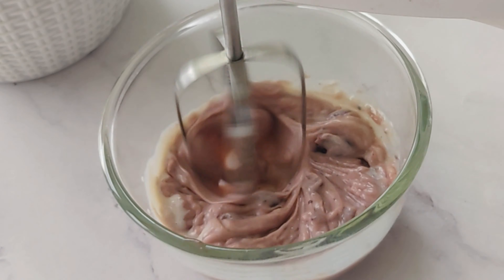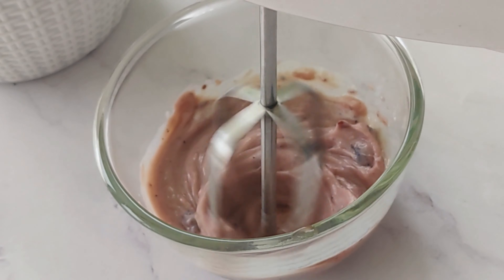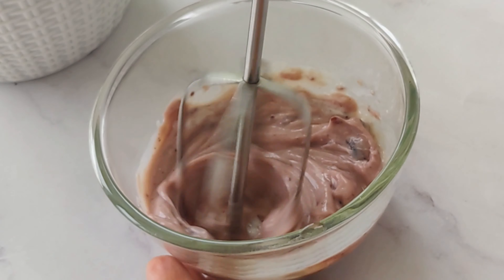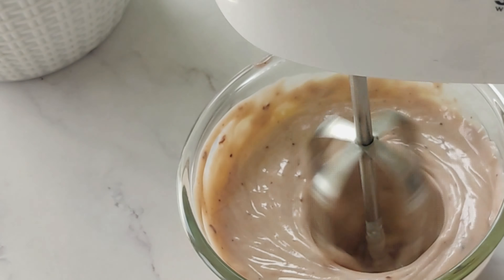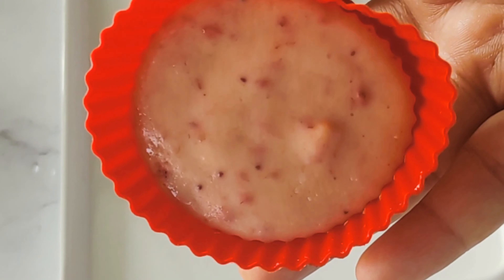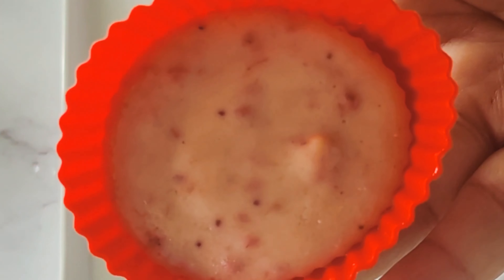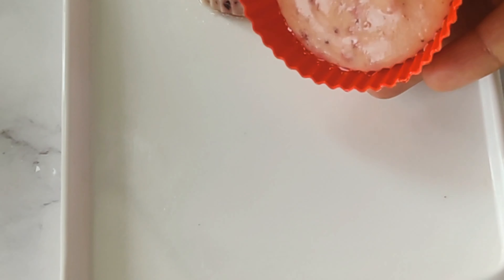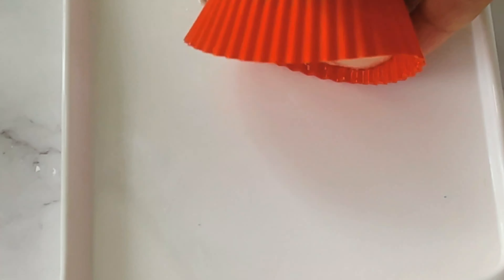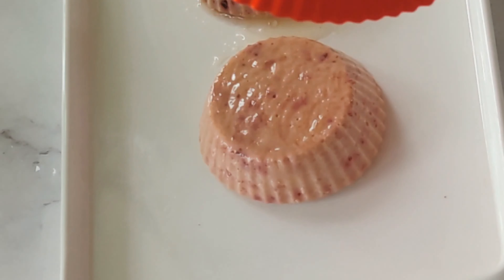Now, the last flavor is the blueberry. When we add a little blueberry flavor, we blend it. This is our strawberry yogurt. We demold it — it's perfect.